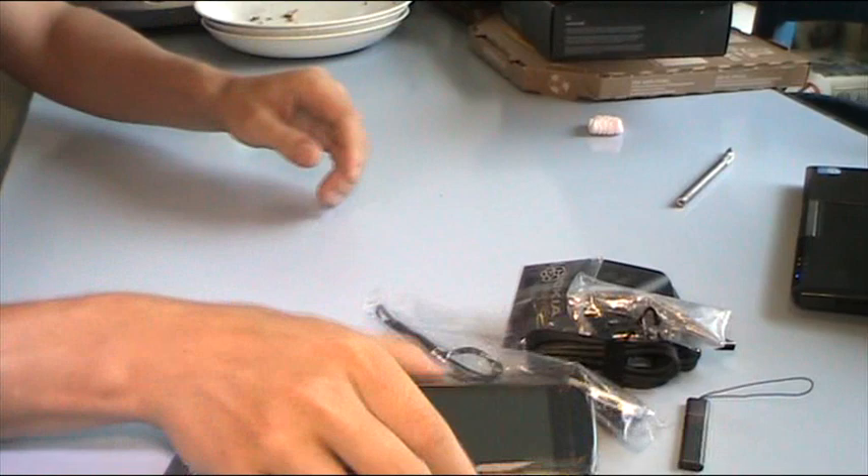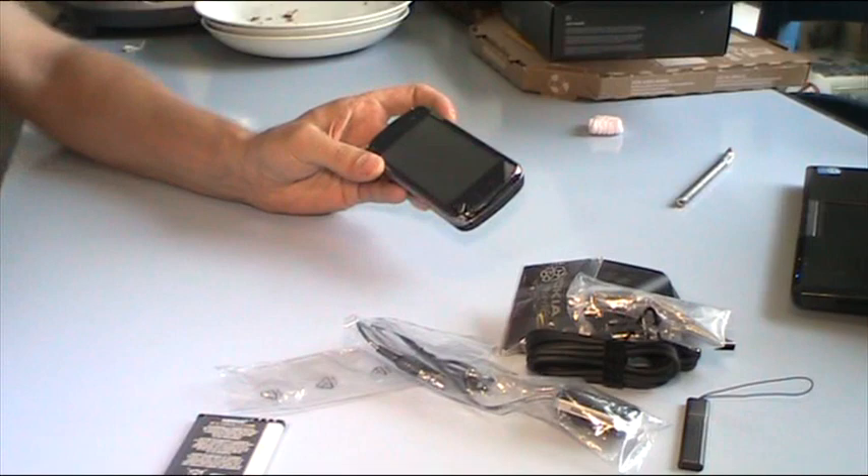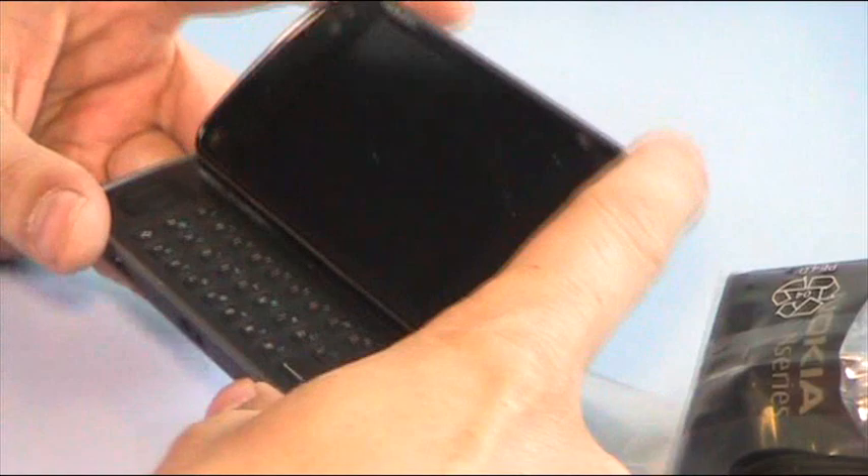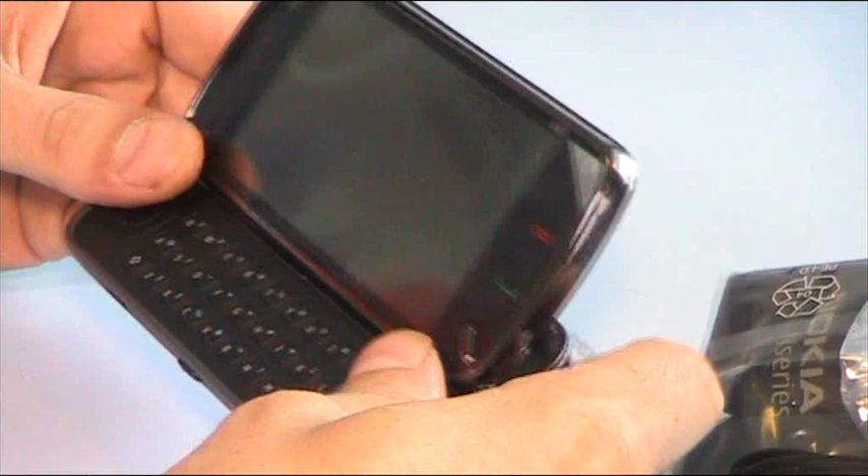Nokia Ovi Switch CD and piles of other stuff like the manual. Let's put them aside and fire this up. The action for the slider — this is convincing. It's like jumping open immediately. That's cool.